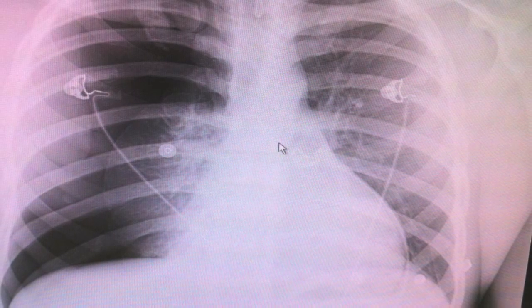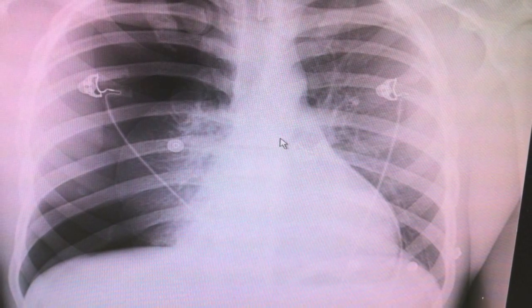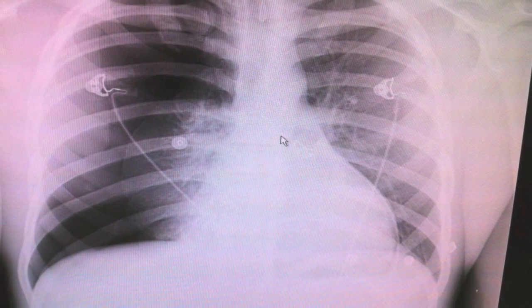Before you start doing any kind of procedure like this, number one, make sure you get consent. Number two, make sure you mark the side of the surgery. Wrong side surgery is a big deal — there are big monetary penalties, and it's not good for the patient. So make sure you print a copy of the x-ray, bring a copy to the bedside, and corroborate with the patient that the correct side is the right or the left. Mark it with a pen before you do anything else, and get your consent signed.